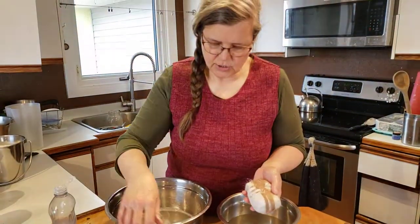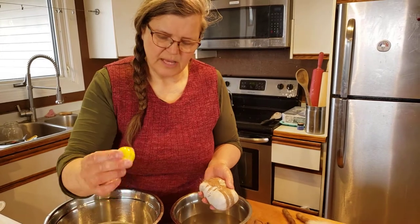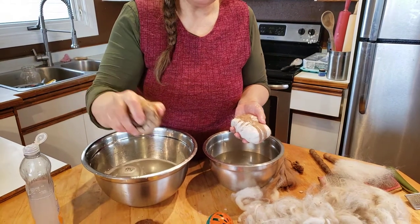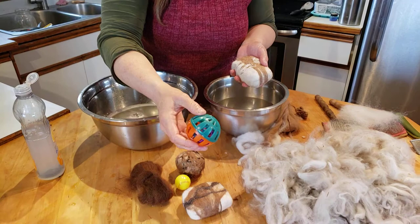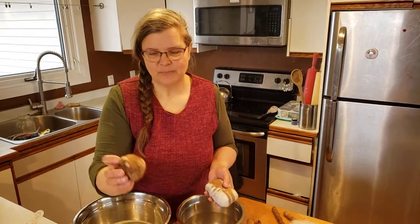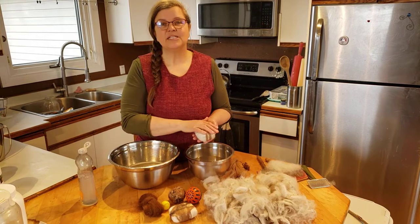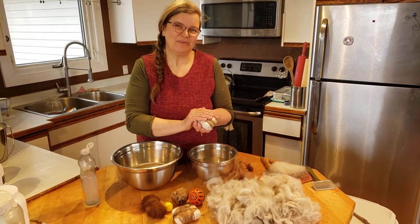The other thing in your kit is a little ball — we've got some jingle balls and some bouncy balls. You're going to felt around those the same way, and if it's a jingle ball it becomes a fantastic toy for your dog or cat; if it's a bouncy ball it's just a fun play toy. The kit on our website has all of these materials in it — that's how you do it, thank you for joining me!